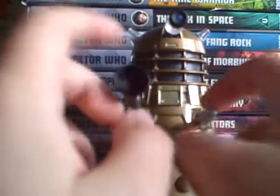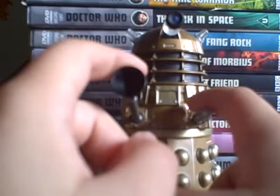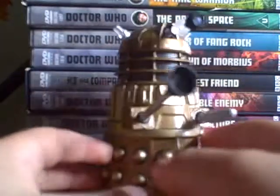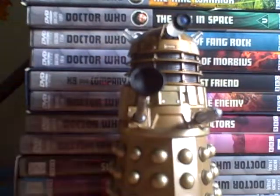It would probably be easier to just get a regular Dalek, but 10 out of 10 — it was a pretty cool figure. Thanks for watching and bye.